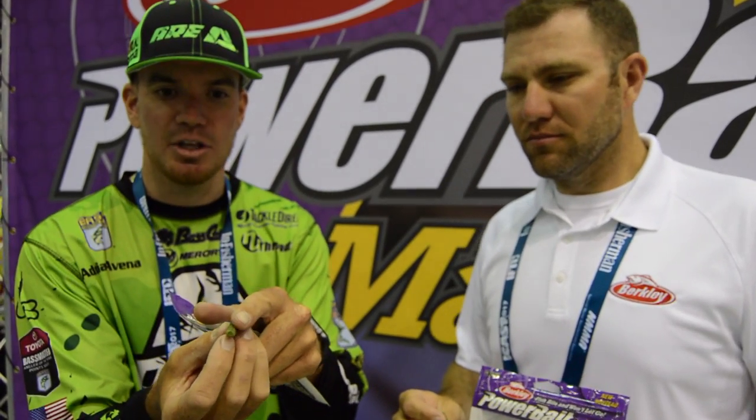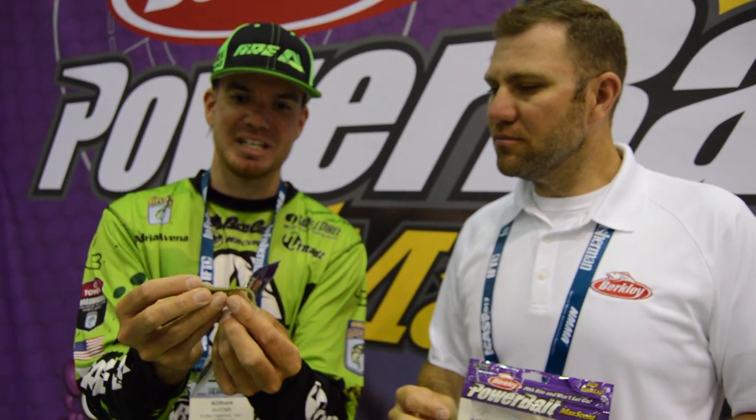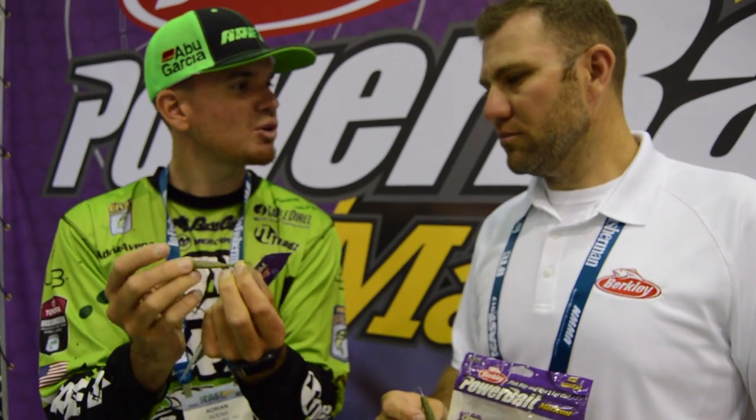The cool thing about it, as you can see, the nose is actually going to taper, so it's going to allow you to have better hook sets putting these small hooks in there. Also, this minnow is going to have a tail that's in an upright position. A lot of traditional drop shot baits have a tail that's flat. This here is more realistic, and the key thing about smallmouth is scent and realism.